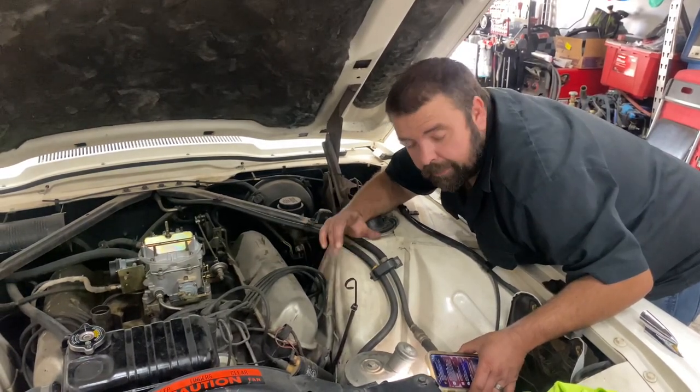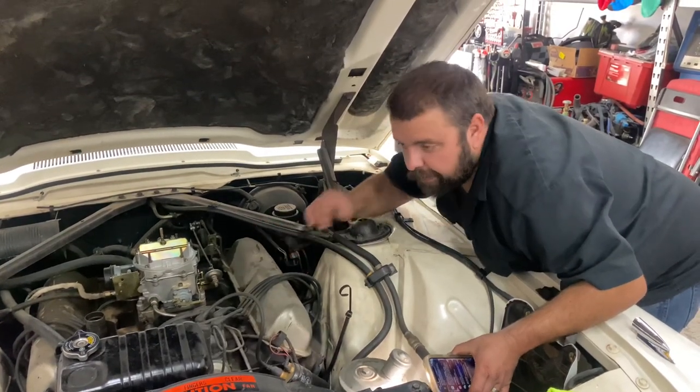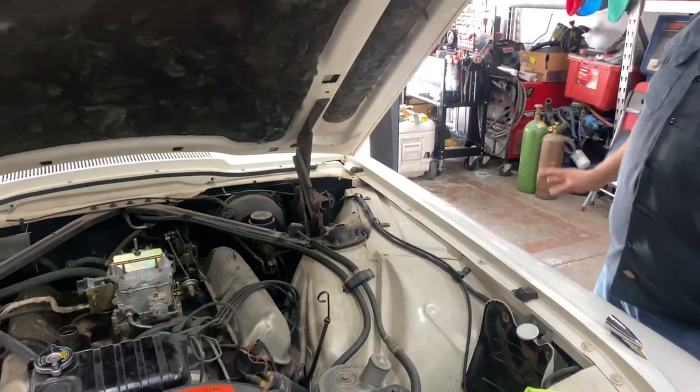We put some air in the tires, which he's gonna need — he's already said to quote him out on tires. These are over 10 years old and they're starting to crack the sidewall, so that's definitely going on the list.